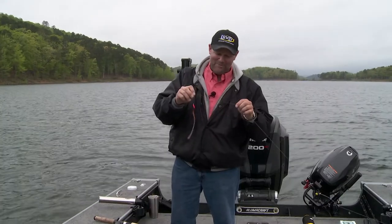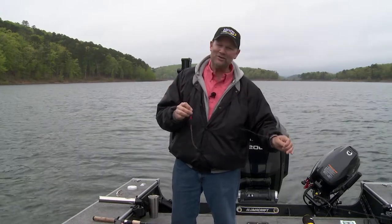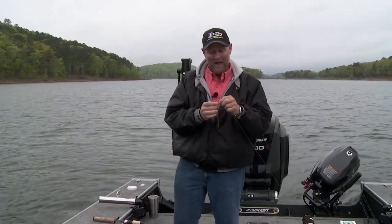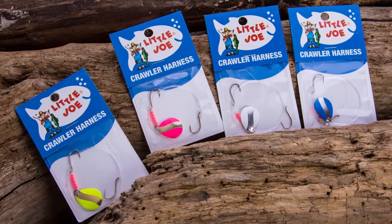They'll chase this spinner rig you see right here. It's been around forever — this is a Little Joe spinner rig — but there's something really cool and new about this: they're doing a whole bunch of new colors. Here's what's so great about it when you think about your go-to spinner blade.